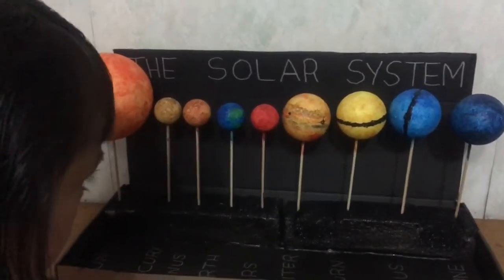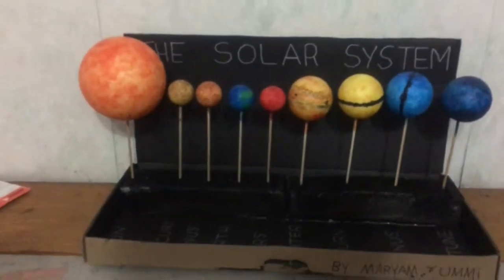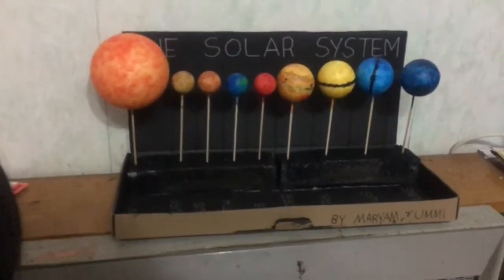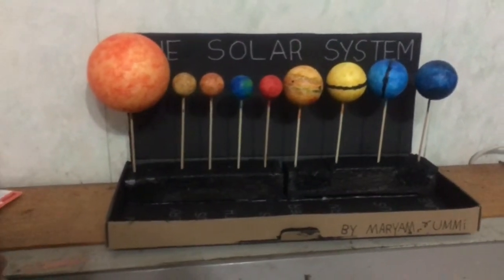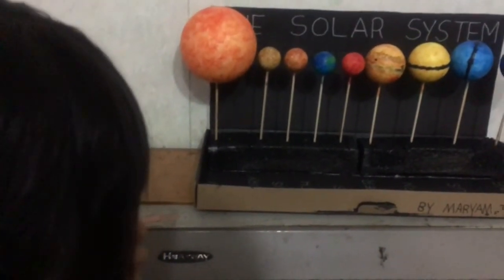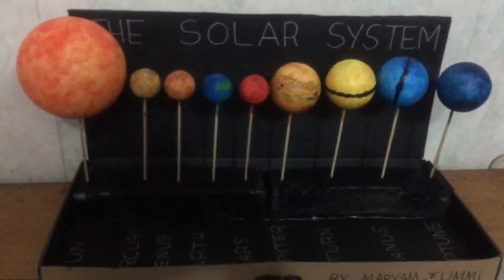And the most important question, Maryam - who made the solar system? We made the model, but who made the whole universe? Who created the solar system - the real Sun and planets and the universe? Allah. Yes, Allah created it. Good girl. Thank you, bye-bye.